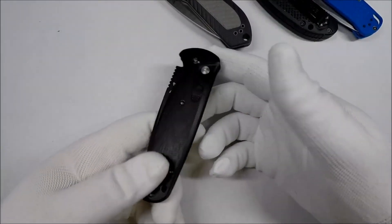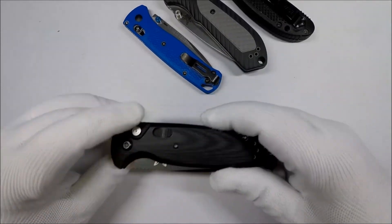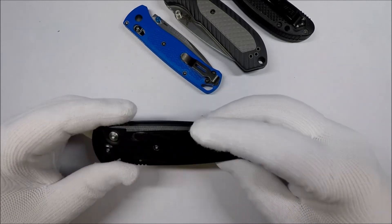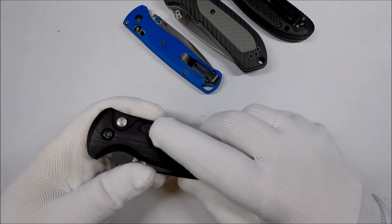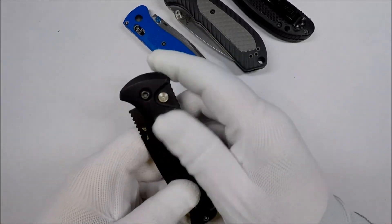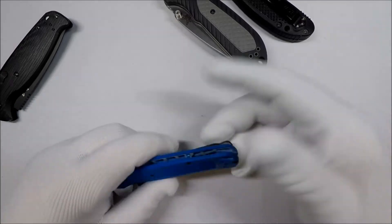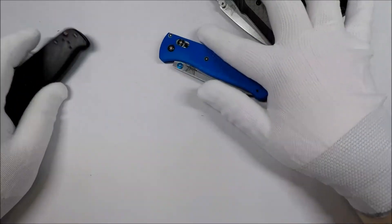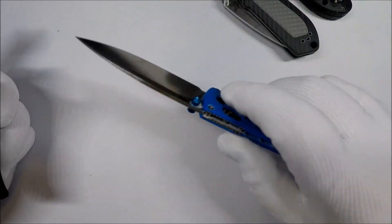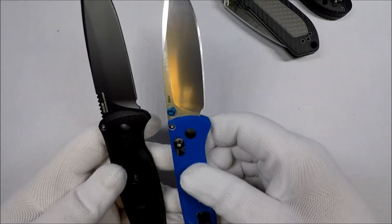I have a Benchmade Auto that I carried for a little while, and the problem with carrying it is the safety is rough — I know why, so you can easily find it — but the roughness of the safety bothered me when I had it in my pocket. I'd reach in to get it, rub the safety, and it would just irritate me. I don't have this problem with the Bugout or either of these three knives. Even so, I think I like the Bugout's size even better than this one, and they're close. The Bugout is much lighter than the CLA.